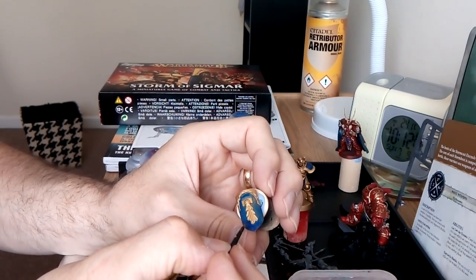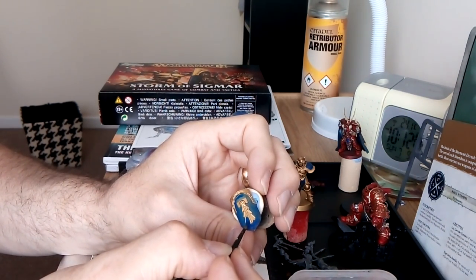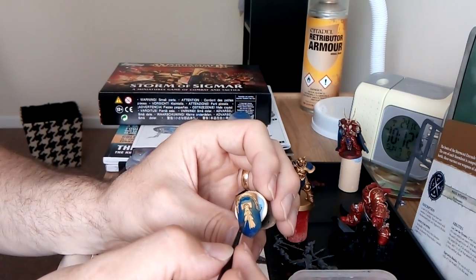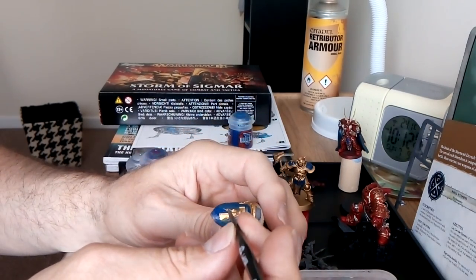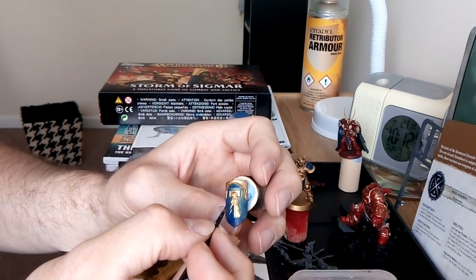You'll get to a point where you're painting and it's not quite working out - you're starting to make little mistakes creeping into your paint. Stop, and just walk away from it. Go have a coffee, have a cup of tea, whatever floats your boat. What that will do is refresh your muscle memory as they call it.